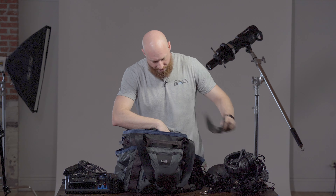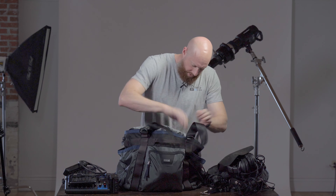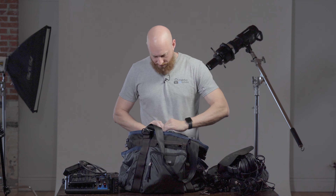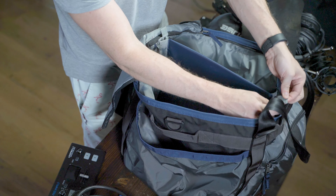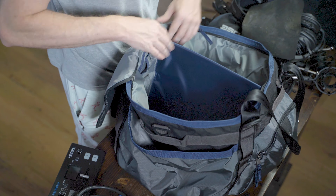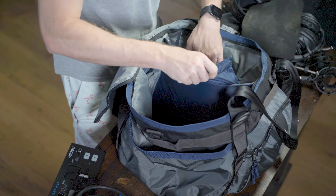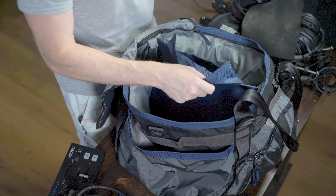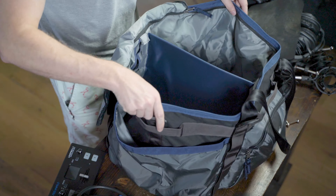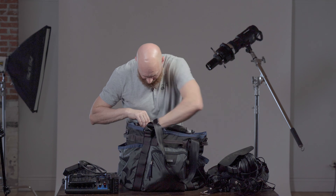We've got our headphones. We've got a big pocket here. Then we have the inside pocket, and one of the really cool things is that the dividers themselves have these little pieces that really lock the dividers in so they can't move around, which is fantastic. We've got the inside divider, where we have a few more cords that we use. Two huge pockets we're able to put everything in, making it somewhat modular, which I absolutely love.